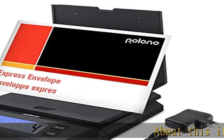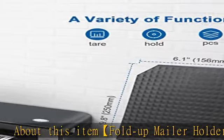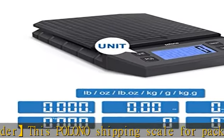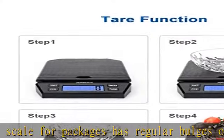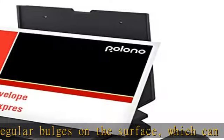About this item: fold-up mailer holder. This Polano shipping scale for packages has regular bulges on the surface, which can fix objects that are easy to roll. The postal scale also has a compact bracket that can be opened 90 degrees vertically to accommodate spheres and other irregular packaging or items, making it easier for your product to weigh.